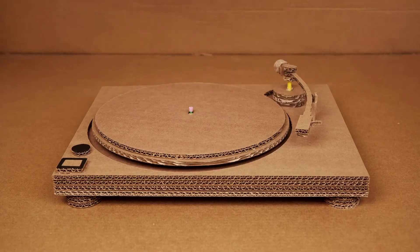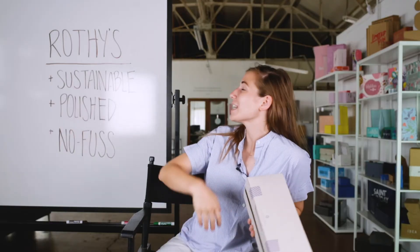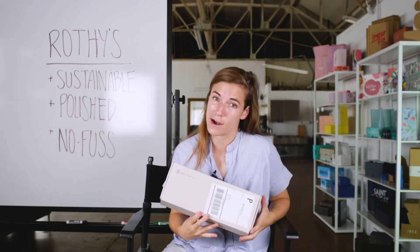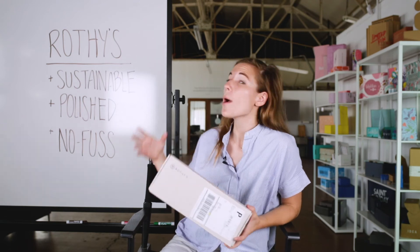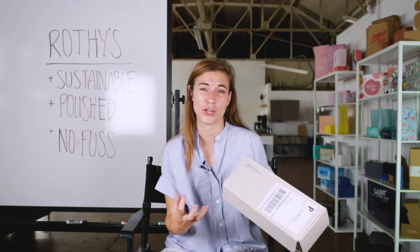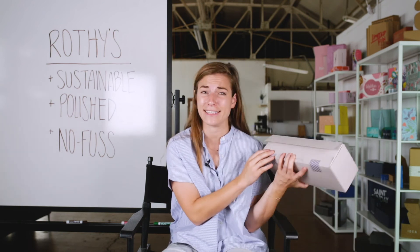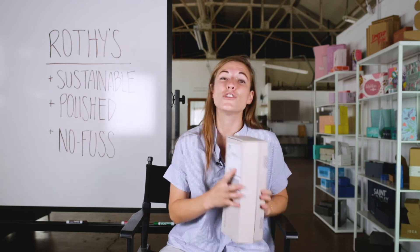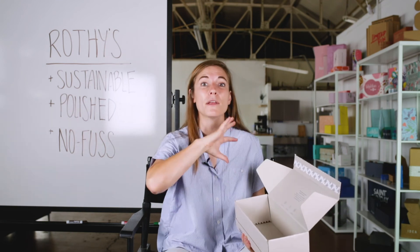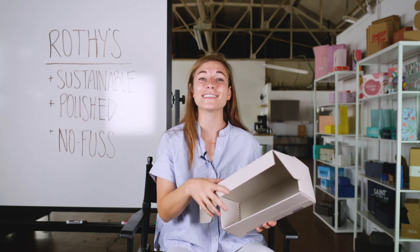It's time for the recap. Rothy's packaging is sustainable — it's recyclable, they encourage you to keep it, it's high recycled content, and it is good for the environment compared to some other boxes out there. It's also polished. Just because it's sustainable doesn't mean it can't have real polish and a premium feel — with the foil stamping, the overall tightness of the construction, and also the fancy ribbon. And then it's no fuss, meaning I don't have to open it and there's not boxes on boxes. Just because it's a premium product doesn't mean it needs to be over-packaged. Easy to open, easy to return. This is Rothy's Unboxed.